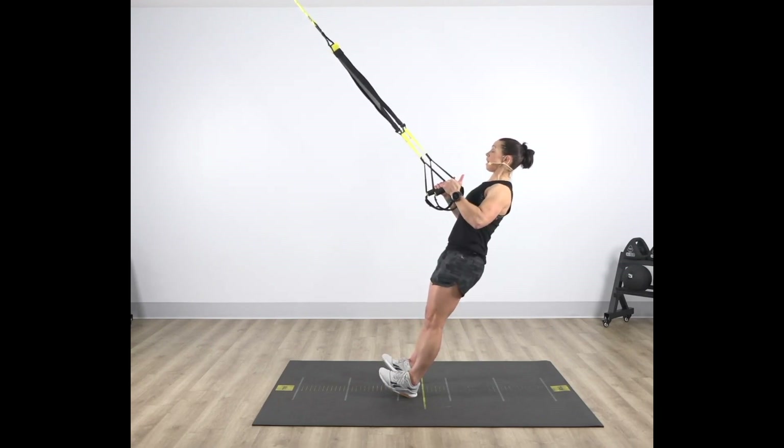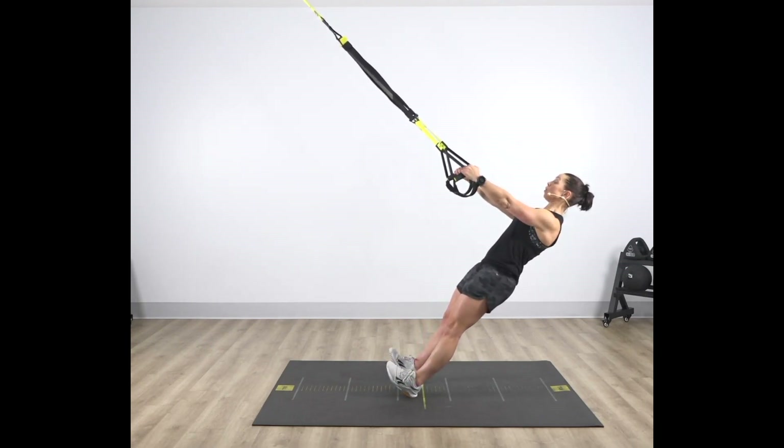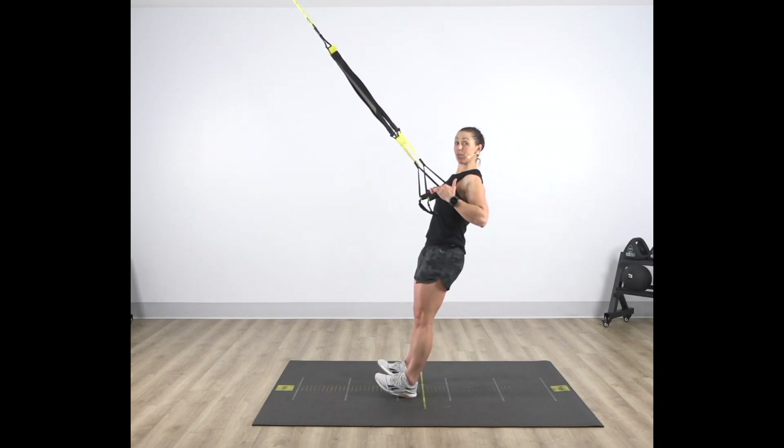Slowly fall away from your anchor point, maintaining that plank position, and then pulling those shoulder blades back and down, drive yourself back to that anchor point.